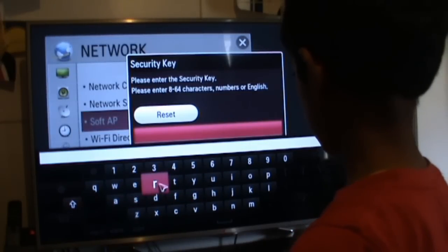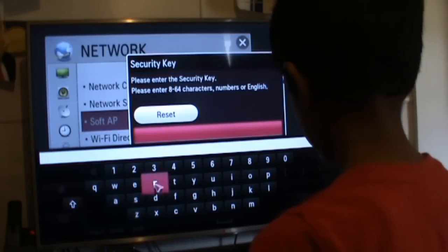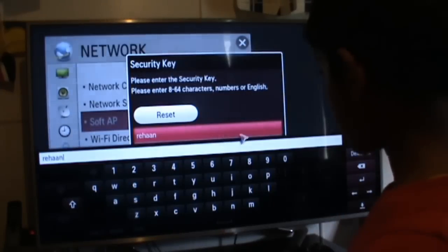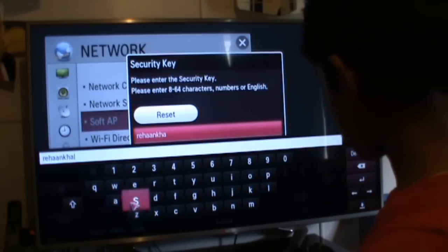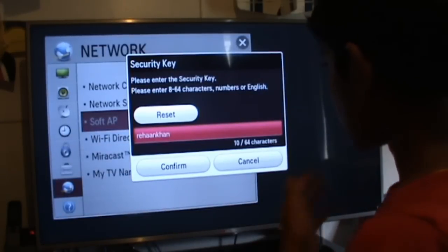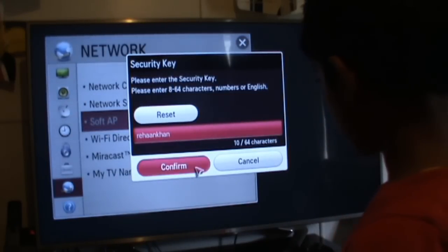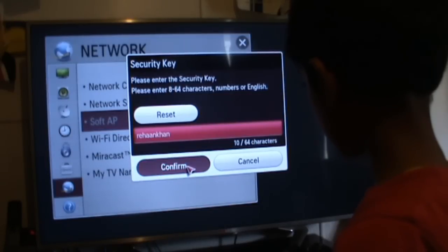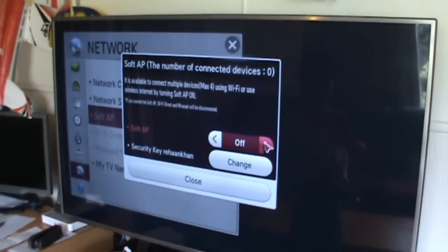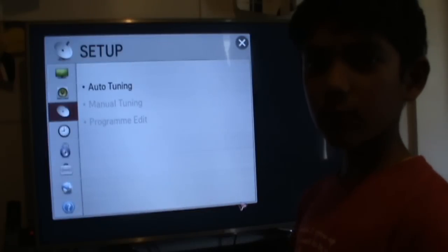And then you put your password in. I'll put my password in. And then you press OK. And then you press OK and then press on Film. After you have to put your password in, and then you put your Soft AP on. So now your Wi-Fi is working in your television.